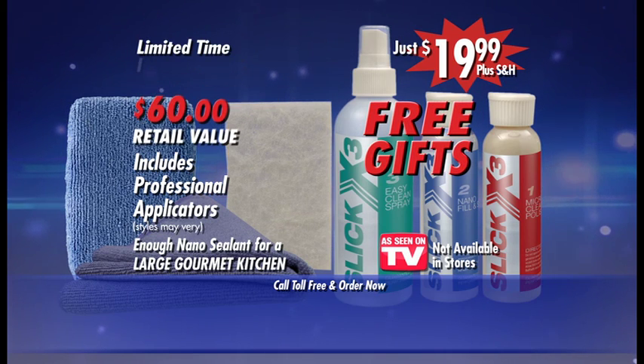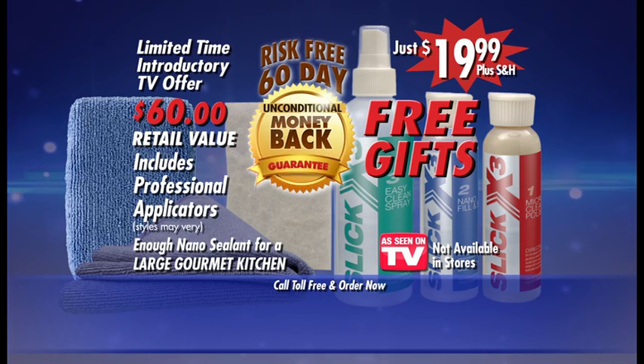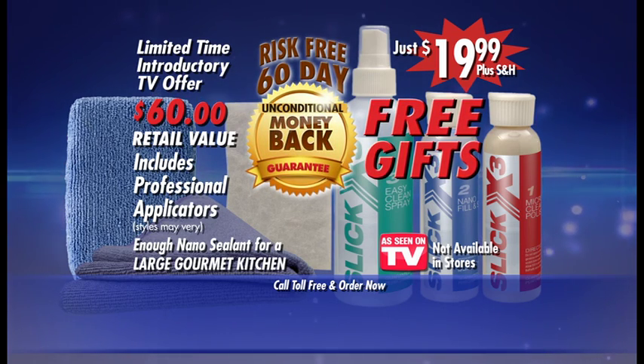But it's only available for a limited time through this introductory TV offer. Slick X3 comes with a risk-free 60-day unconditional money-back guarantee, so you have nothing to lose. Call and order now.